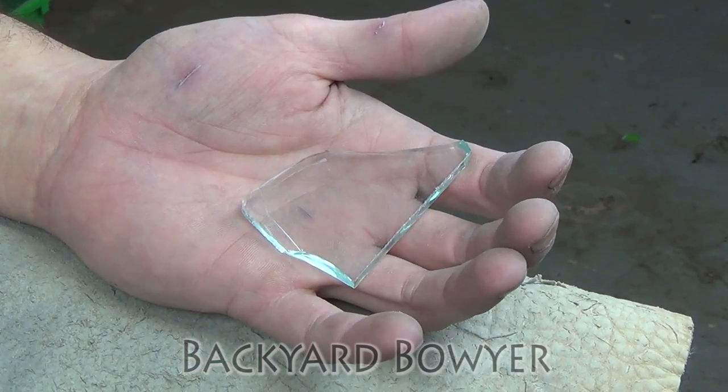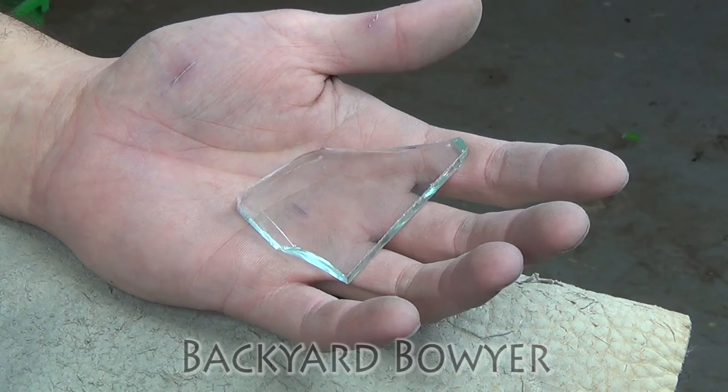Hey fellow backyard boyers, Nick here. Welcome to the first official Flintknapping Fridays.